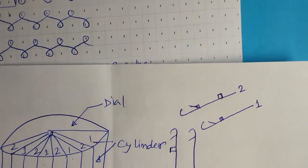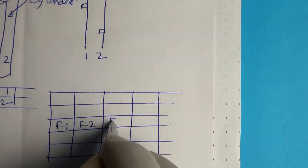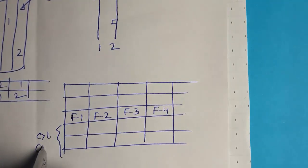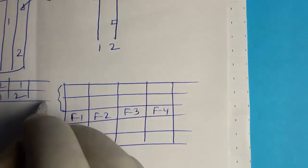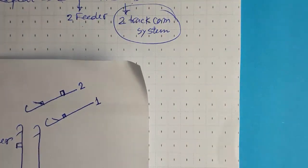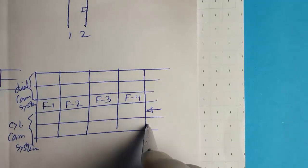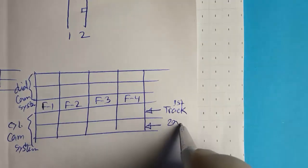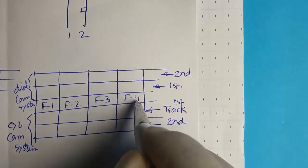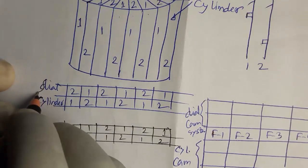Now the important part is the cam arrangement. I will show you the cam arrangement for feeder one, feeder two, feeder three, and feeder four. These are the cylinder cam systems and these are the dial cam systems. I mentioned earlier that a two-track cam system will be required. The cylinder cam system is of two-track design — first track and second track, with the second track opposite the first track at each feeder.